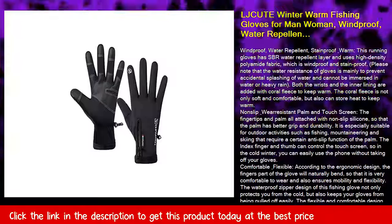Lifetime warranty — if you have any questions during your use of these fishing gloves, please feel free to contact us. We are happy to provide all the assistance you need. 100% satisfaction is guaranteed. It is recommended to use in weather above 15 degrees Fahrenheit.